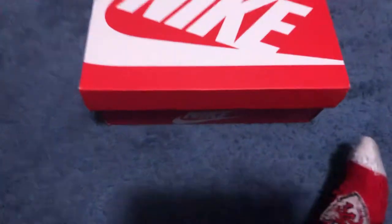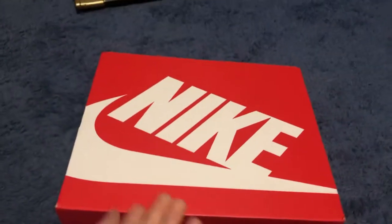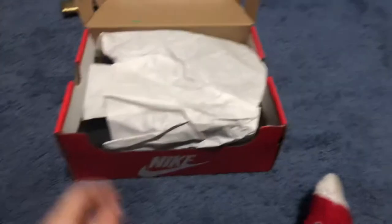Here it is. Here's the box. Let's just see what we got — we got the board and everything.